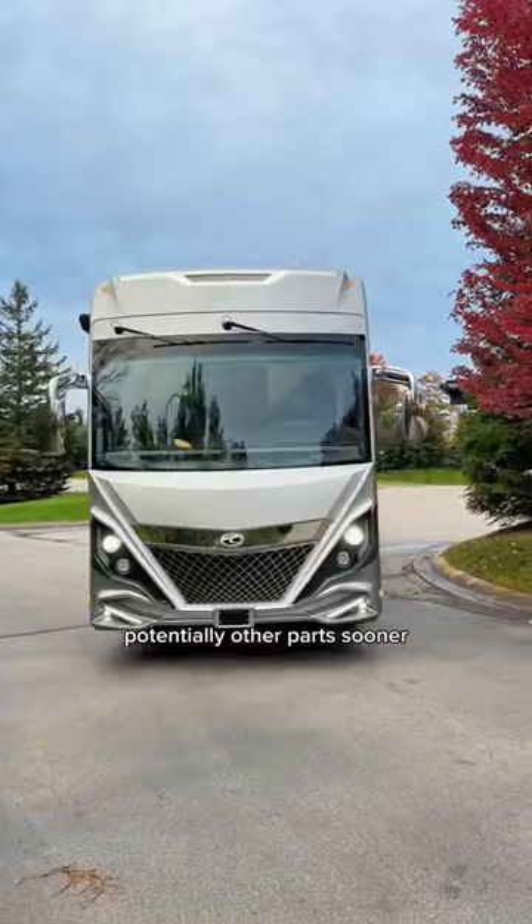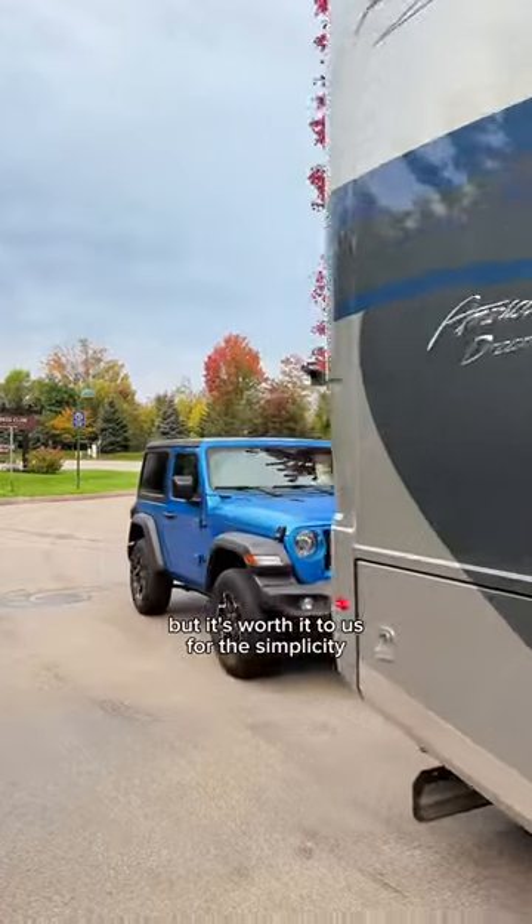We will have to replace the tires and potentially other parts sooner than if we used a trailer, but it's worth it to us for the simplicity.